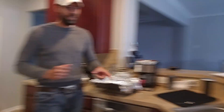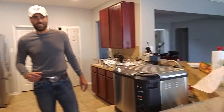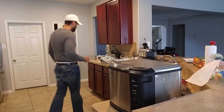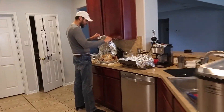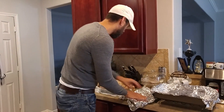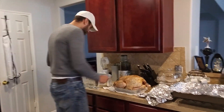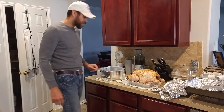I went and bought the electric turkey fryer right here — holds up to a 20-pound turkey. Just picked it up on sale at Walmart. Got the turkey here, put my rub on it yesterday, and I injected it with my Creole butter. So what I'm gonna do is go ahead and put it in the little drip pan right here.